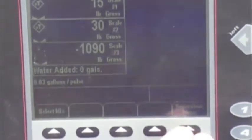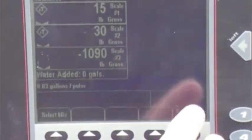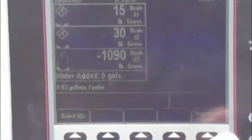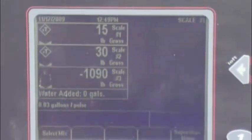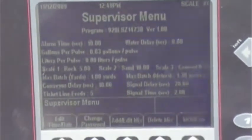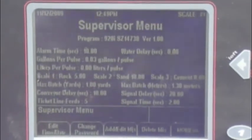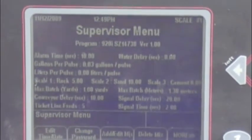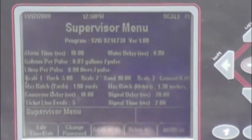We just popped out of the program function and got back into the normal screen used on a daily basis. There is a supervisor menu, which we were just in, and there is also a select mixer button where you select and go to the programs you have programmed in. We are going to go back to the supervisor menu. The most important thing you will be using when programming in a batch is the add and edit mix function.